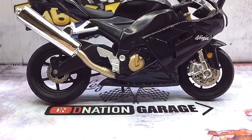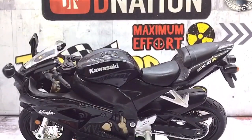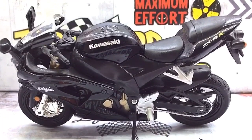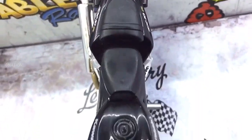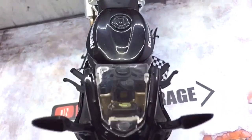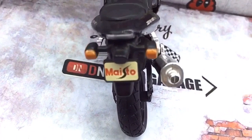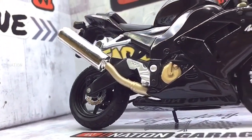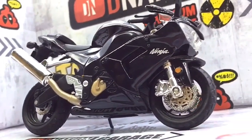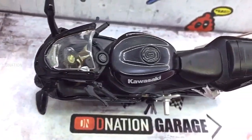This brings us to the end of this amazing diecast motorcycle review episode, and I hope you enjoyed it as much as I enjoyed making it for you. If you enjoyed this video, give it a massive thumbs up and share it. Don't forget to smash that subscribe button if this is your first time here, and click on that bell icon so you don't miss out on any upcoming episodes. Thank you for watching, take care, and I'll see you on the next one.